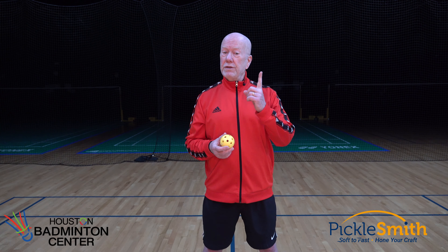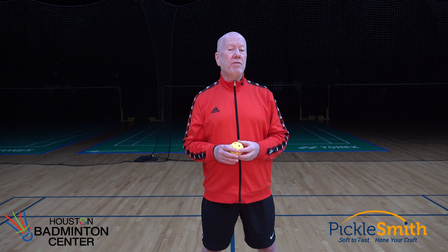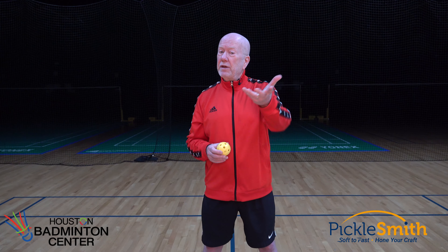Welcome to the master class on serving. I believe the serve is the most important shot in pickleball and I'm going to talk about why. The serve is the one shot, the only shot in pickleball, where I have total control. Every other shot I have to deal with in real time — somebody else has hit at me, meaning it's coming at different speeds, different heights, different angles, and I have to deal with that ball in real time. None of those things are true with the serve. If I have total control, then my serve should be one of my best shots during the game.